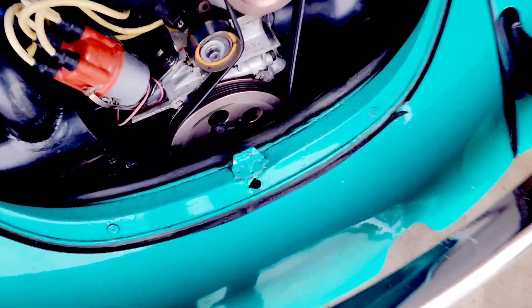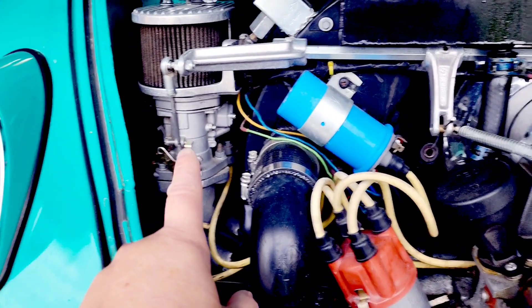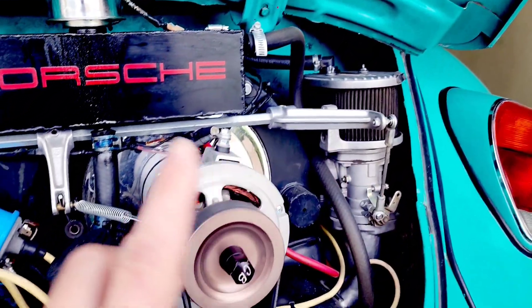I was looking at it and I was like, this is not that hard to fix. So yeah, let's get started. It's very monotonous, very very monotonous. So a word of caution if you're gonna buy IDFs, okay. We have a plugged jet, idle jet.